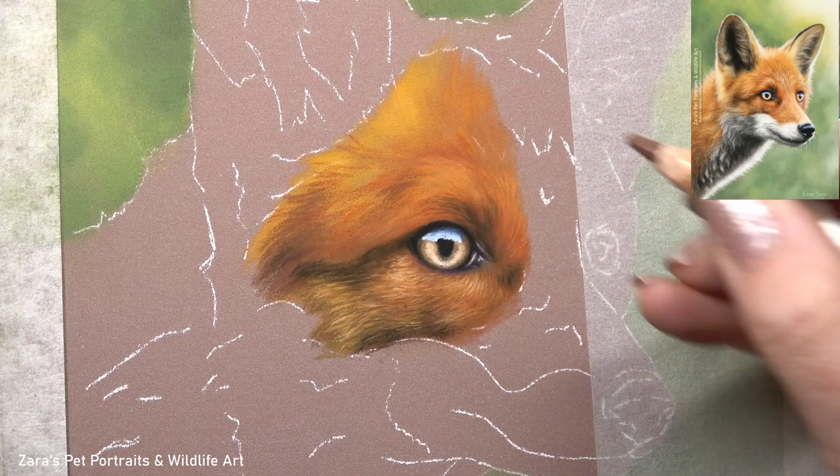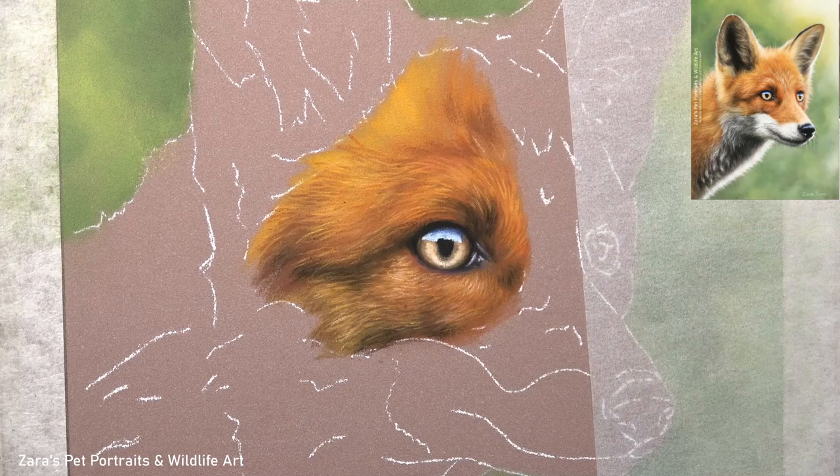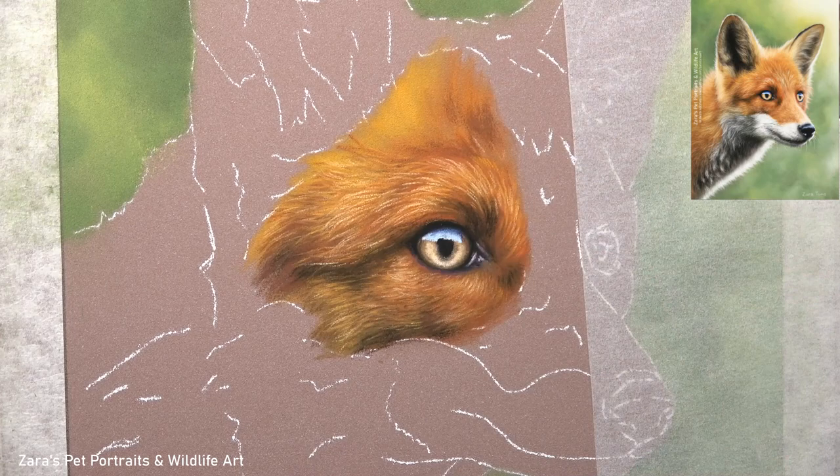If that is of interest and you would like to see more of that in depth, I do have this tutorial available on Patreon. It's all in real time from start to finish and I don't have any sections that I've sped up or cut out. I'm doing a voiceover while I'm drawing so every single process is explained thoroughly. If this is of interest then I will link my Patreon in the description below.